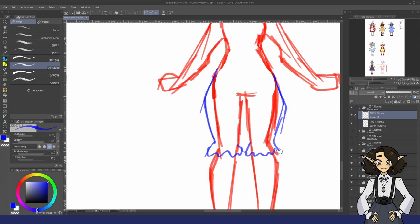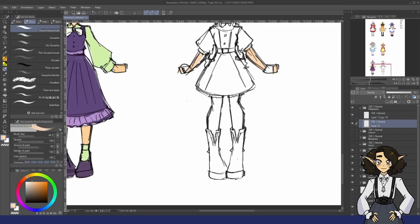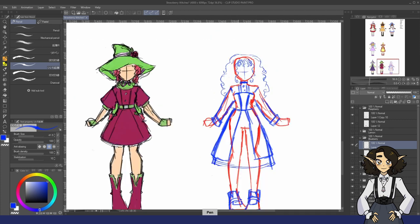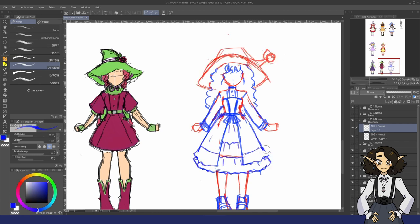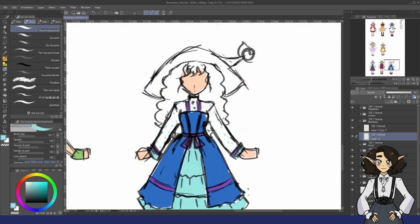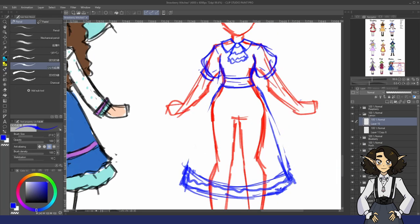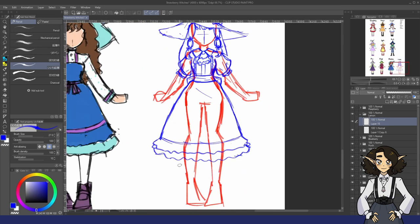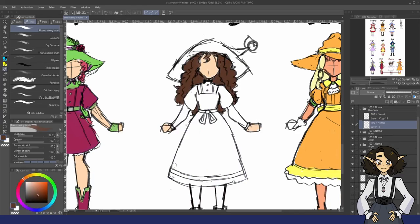If you've already seen my two previous Strawberry Shortcake videos, you already know this step of me trying to do concept designs for the characters. Right now I'm working on Raspberry Tort, Blueberry Muffin, and Lemon Meringue. You may remember that I ended up using one of my designs for Ginger Snap and switching it over to Plum Pudding because I felt like it fit her personality pretty well. Raspberry Tort came pretty naturally, but Blueberry Muffin and Lemon Meringue I had a hard time with, and at the end of this section I don't think I even ended up really using these designs. I definitely drew inspiration from them but ended up changing them again to suit their personalities more.